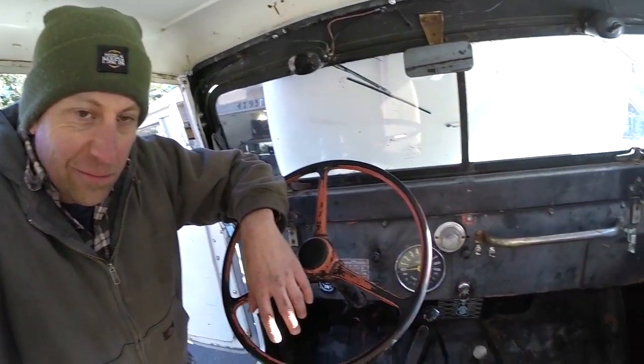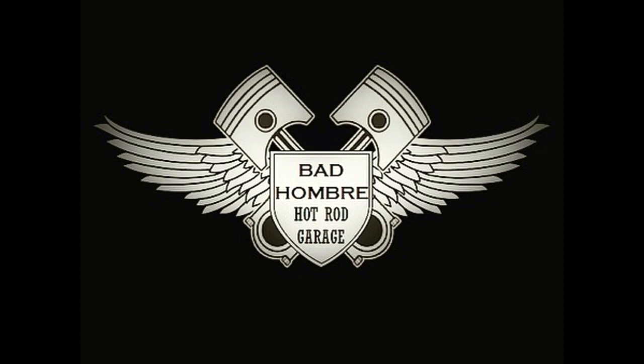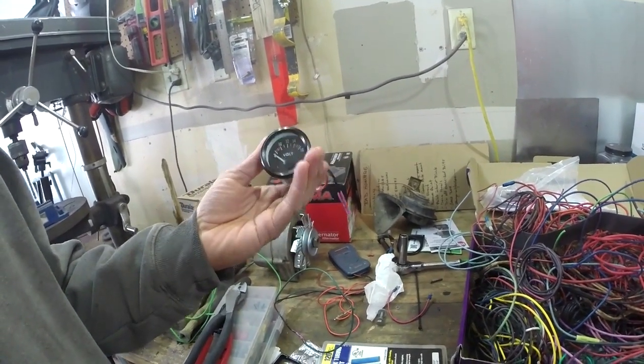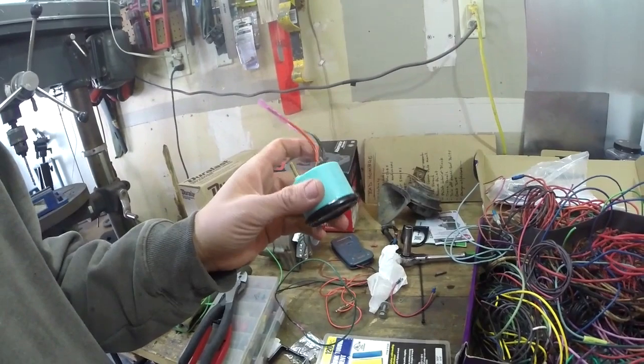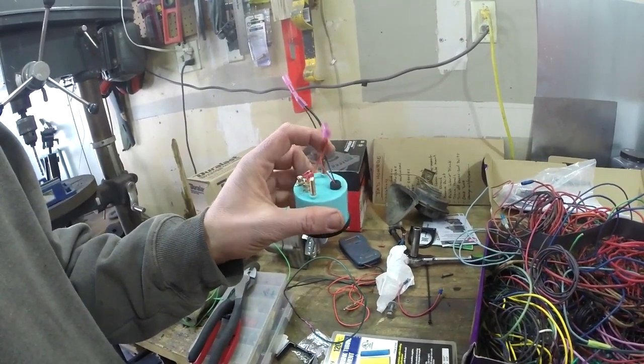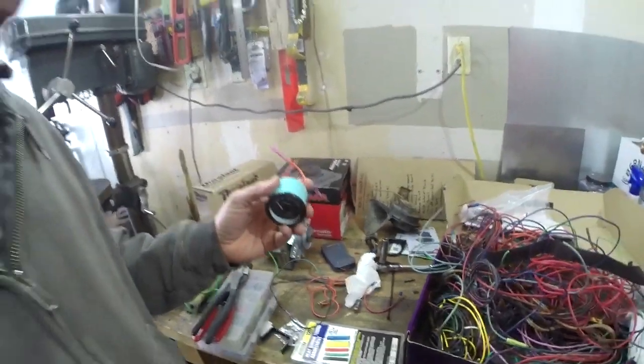If you like what you see, make sure you hit subscribe and click one of the videos popping up on screen — you can follow along on more adventures of buffoonery as I work on my old rigs. Now that I think about it, I probably shouldn't have done that — but whatever, it'll always have a light on it. How's that sound? Until the light burns out, and then it won't have a light in it — and nobody will care because none of the other lights work in any of my gauges anyway.